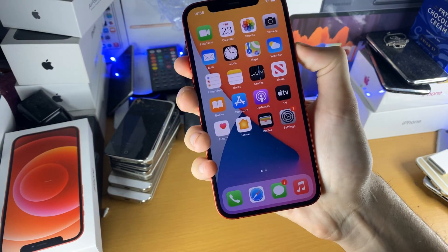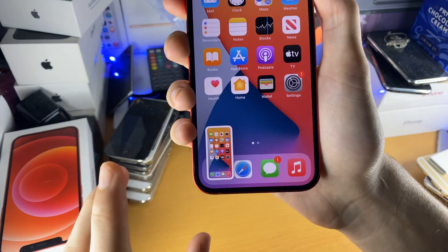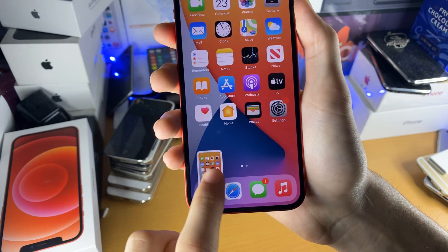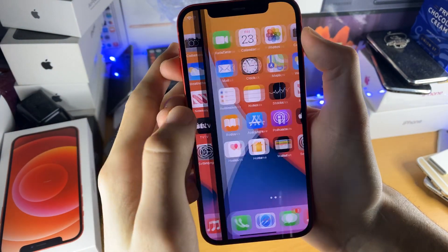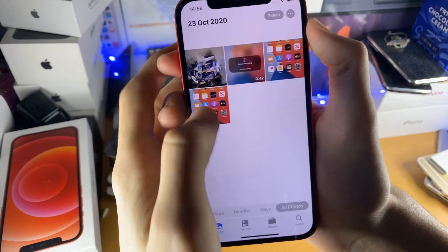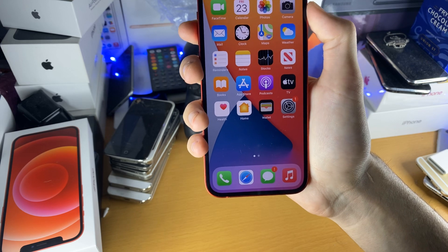However, if you want to save screenshots quickly, do a screenshot and instead of tapping into the preview, just swipe to the left. And now you can see the screenshot has been saved. Before we only had one, now we have two right here. So that's how to screenshot on the brand new iPhone 12.